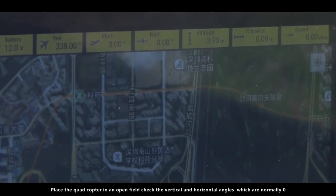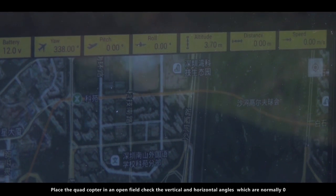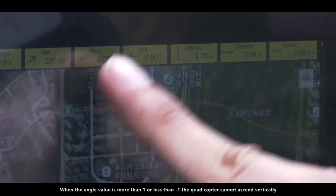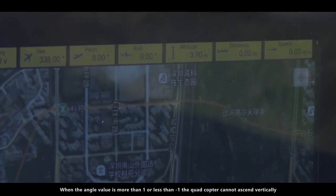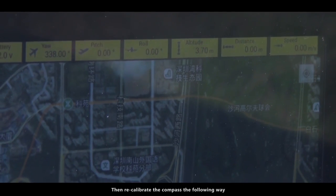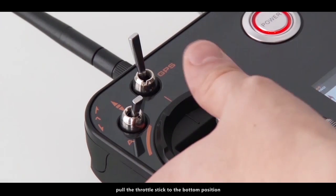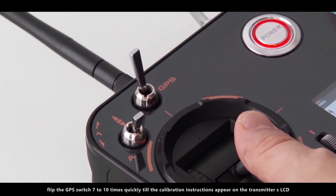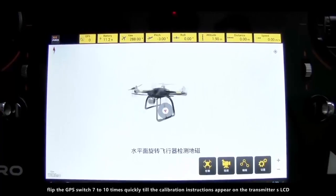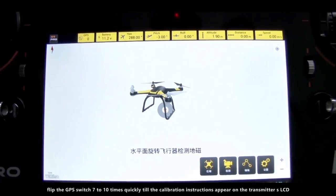Place the quadcopter in an open field. Check the vertical and horizontal angles, which are normally zero. When the angle value is more than one, or less than negative one, the quadcopter cannot ascend vertically. Then recalibrate the compass by pulling the throttle stick to the bottom position and flipping the GPS switch 7 to 10 times quickly till the calibration instructions appear on the transmitter's LCD.